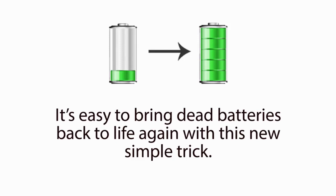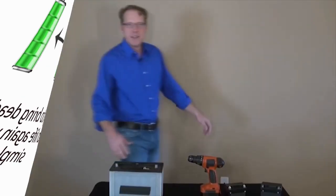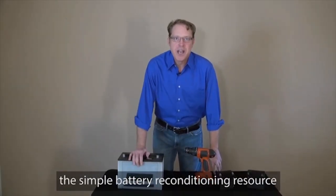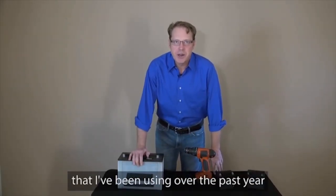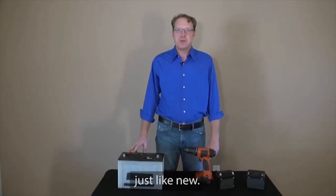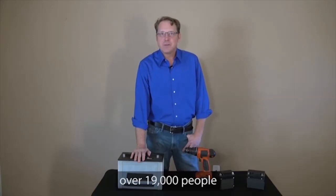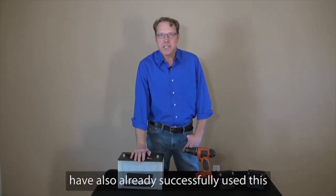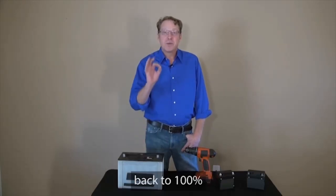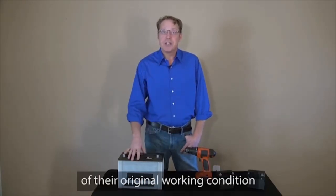It's easy to bring dead batteries back to life again with this new simple trick. Today, I'm going to reveal to you the simple battery reconditioning resource that I've been using over the past year, that has let me easily bring dead batteries back to life again, just like new. Over the past year, over 19,000 people have also already successfully used this to recondition their old batteries back to 100% of their original working condition again.